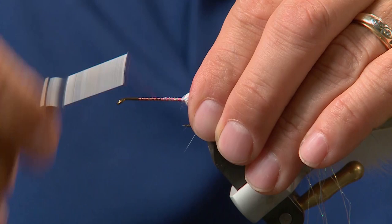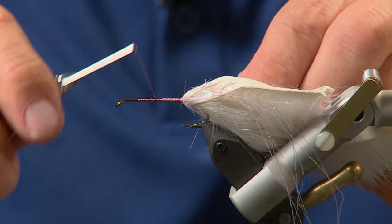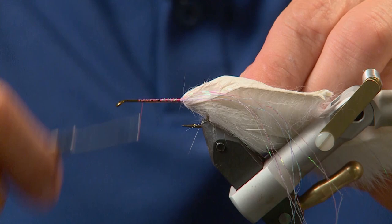Now with the tails tied in with the highlights, I'm going to take some white ultra wire and wrap it in, making sure it's tied in well because this is going to form the rib a little bit later on the fly.